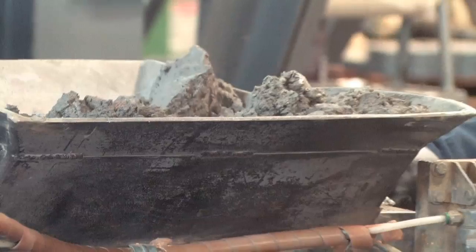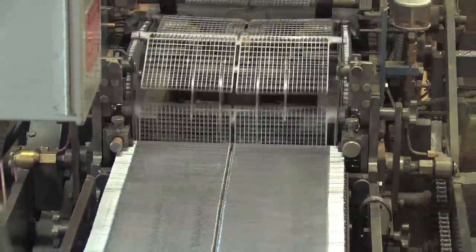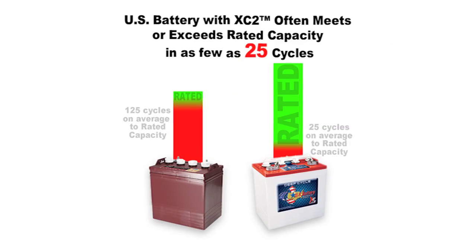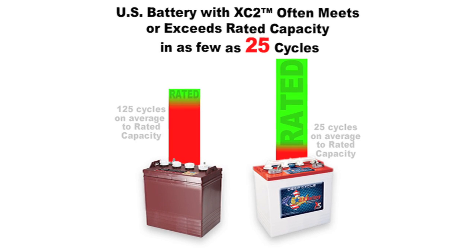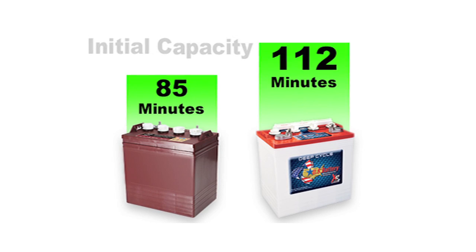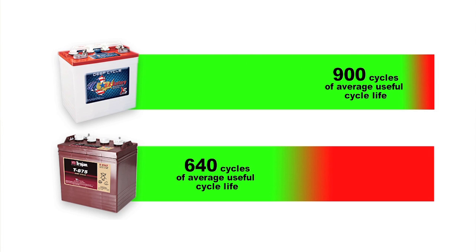U.S. Battery uses a proprietary XC2 Diamond Plate Technology paste that is placed on lead grids to create an extremely efficient battery cell. The XC2 product produces different characteristics than anything else out there. You end up with much more overall life out of your battery, as well as more usable capacity over the life. Break it down into your cost per cycle and you will see that U.S. Battery is providing you a winning opportunity.